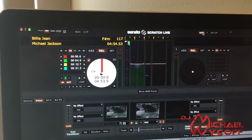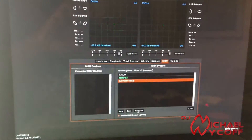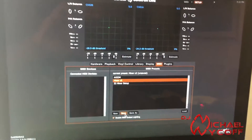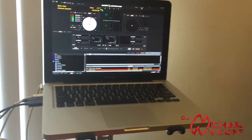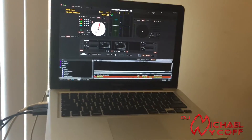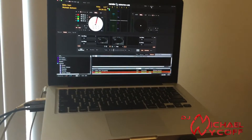Once you've got it all mapped, cancel that, turn your MIDI button off, go back into Setup, and save your mapping — and you're all set to go. Now you've got your Z2 mapped completely through Scratch Live. If you have any questions or anything I missed, feel free to hit me up in the comments or send me a message. Hope I covered it all — keep mixing, peace.